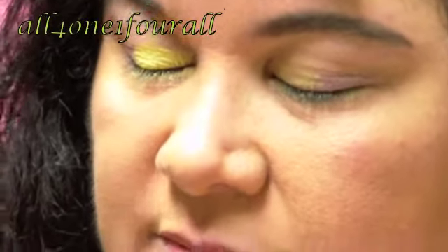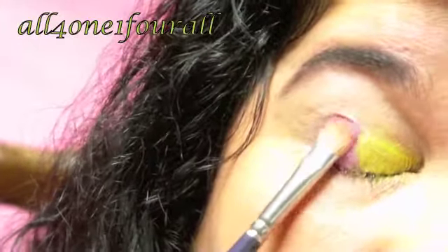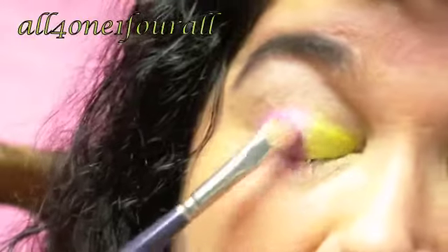Then I'm going to take this second pink, right here — that's the fifth pink from the right. I'm going to take that and put it right there on the outer half, maybe just a tiny bit in the middle. I really don't want an orange color to come out.